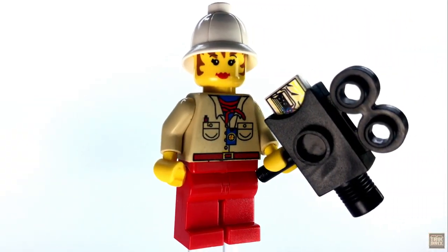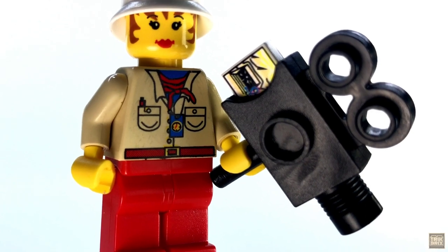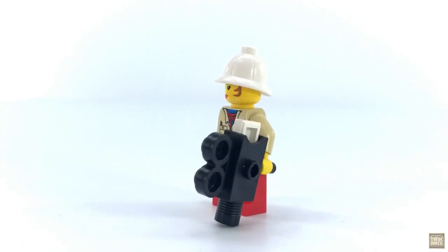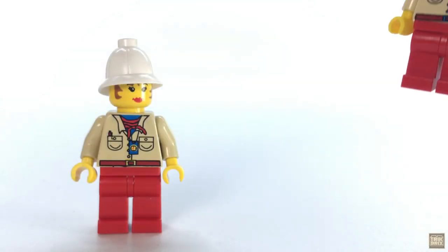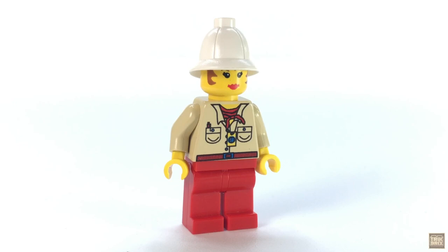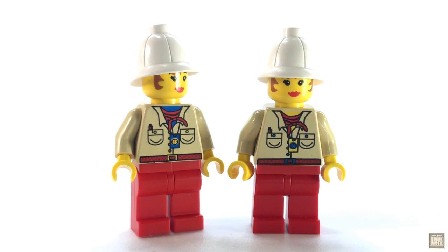Rounding out our party of brave explorers is Miss Gayle Storm, the journalist. This is only one of two sets in which you get Miss Storm, making her the least common of the wave. She's given a movie camera for documenting the trek into the ruins, and it comes loaded with a printed film tile featuring Johnny and Doc hard at work. She wears a white pith helmet and a tan shirt with bandana, compass, and red belt. Also notice the blue undershirt here. There was some confusion over the minifigure featured in episode 10, The Sphinx Secret Surprise, in which the blue shirt was missing, and I'm beginning to think this version is a printing variant rather than an intentionally different torso. A quick search on BrickLink revealed no official entry for this print without the blue undershirt across all the Adventurers themes or any other LEGO themes. If any of you have more info on this, feel free to share in the comments.